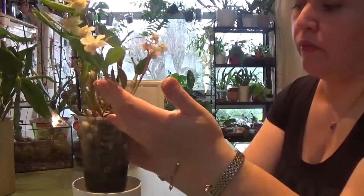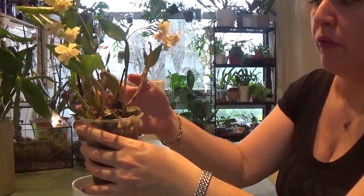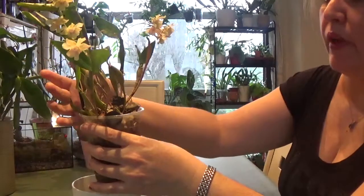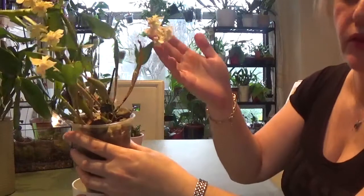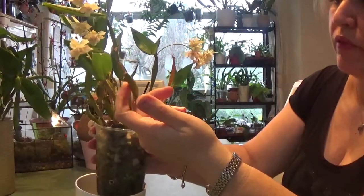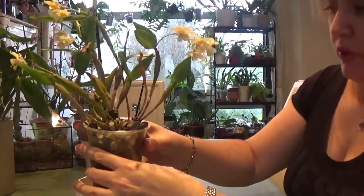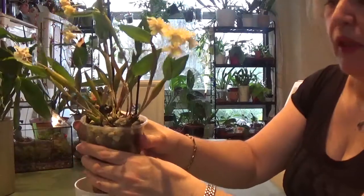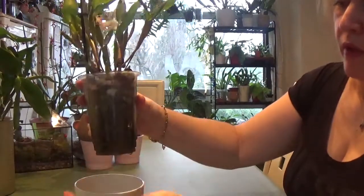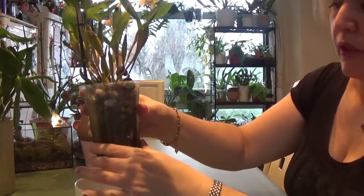Since converting, the orchid started growing lots and lots of pseudobulbs. This past summer I got about five or six new pseudobulbs which will be blooming next year. And as you can see, I have about four or five flower spikes this year, which is not bad at all for this size of orchid. I owe that to the semi-hydroponic setup.